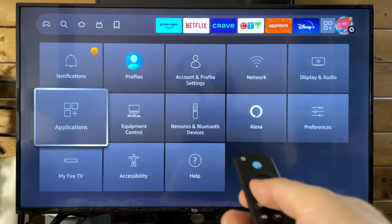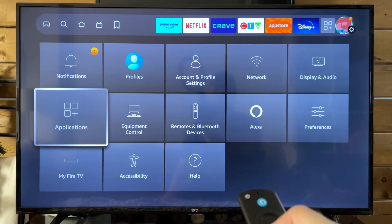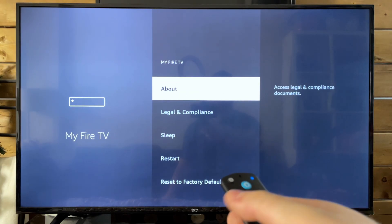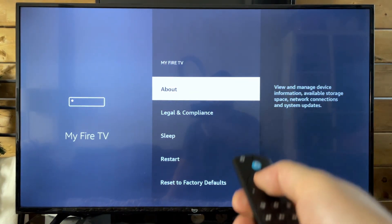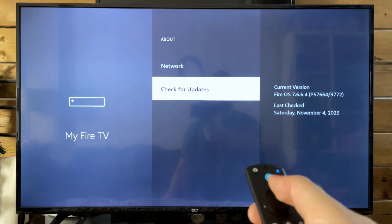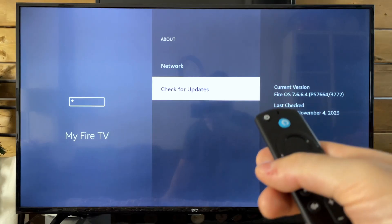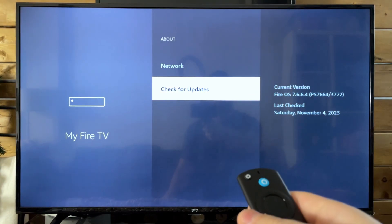Now the next thing I recommend you do is go back to the settings and navigate to My Fire TV. Then we're going to scroll up, press the select button, then scroll down to the bottom. You want to check for updates and ensure that your Fire TV Stick is running the latest operating software.